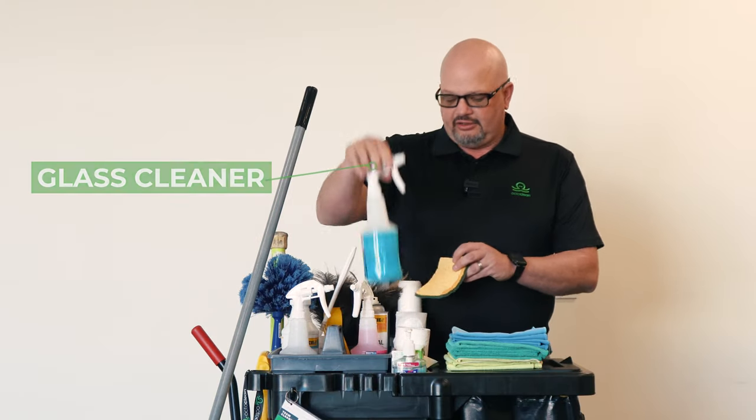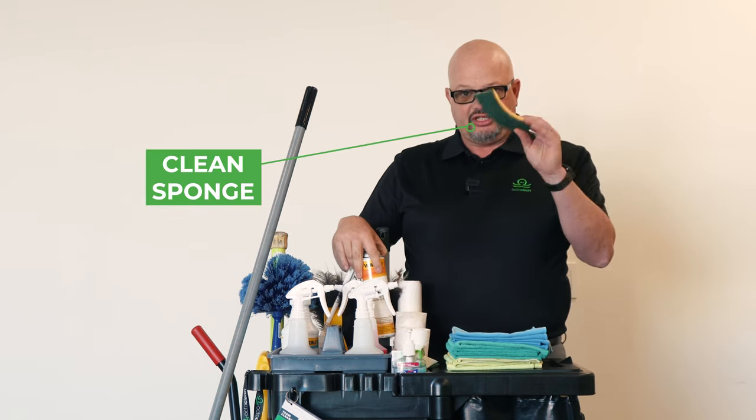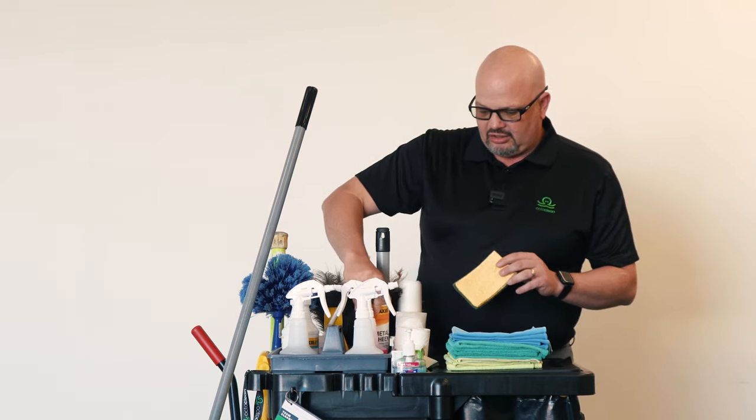Now let's look at the clean side. When we say clean side, we're looking at what we can use in office space or maybe dining areas, things like that. You're looking at glass cleaner, a general purpose cleaner, a clean sponge in case you have to clean the sink, and metal sheen or stainless steel polish. That will be in our clean side.